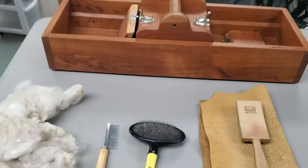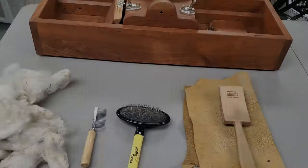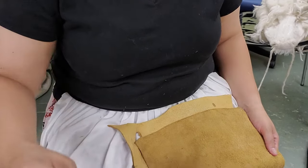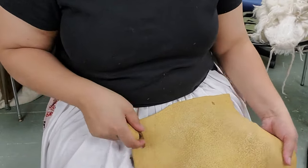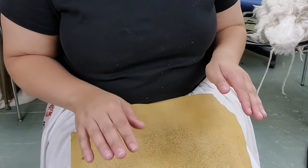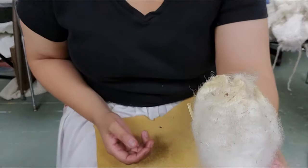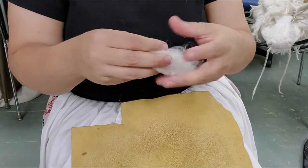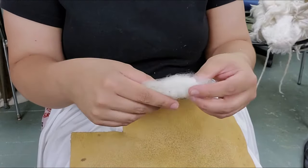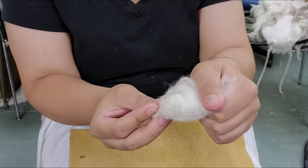First I'm going to show you how I use my Louette flicker. I'll take my deer hide and put it onto my lap to keep it from getting caught. I'll grab a bit of fleece — this is a particularly dirty one. I'm going to hold on to the cut end, which you can tell is the cut end because it'll be the cleaner end, and hold that between my thumb and forefinger.